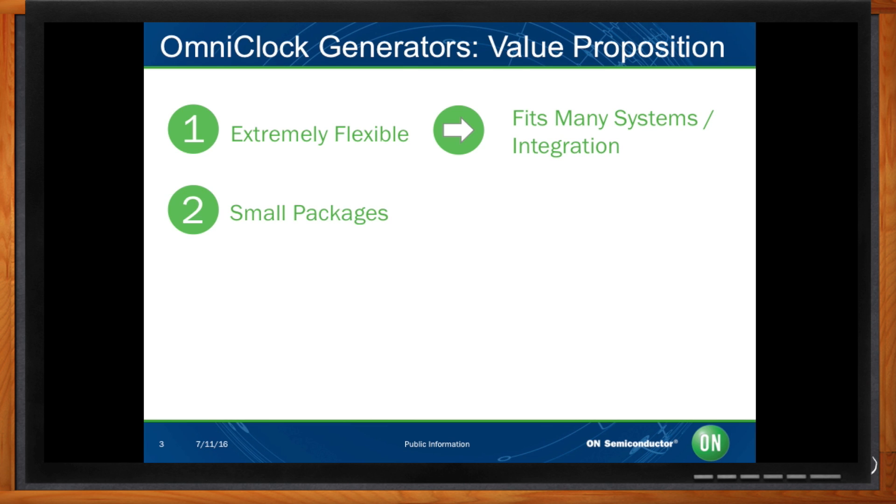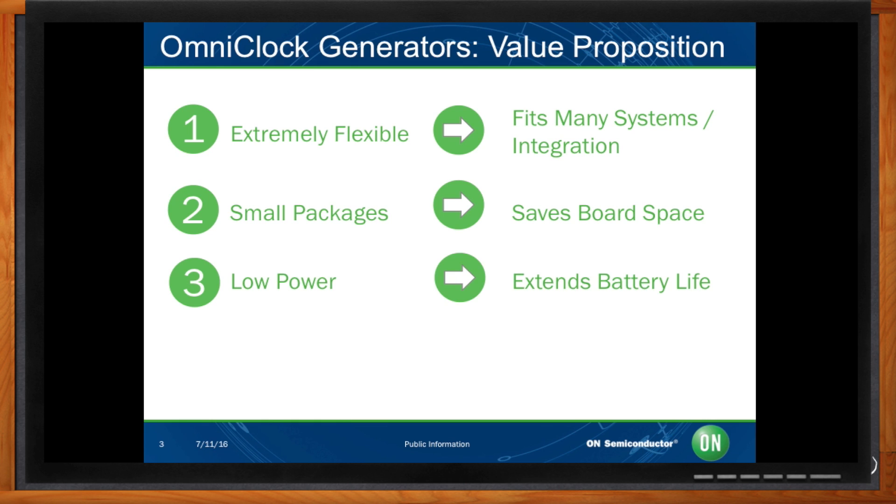Secondly, we can supply up to three single-ended output clocks in a 2x2 WDFN8 or a 3x3 QFN16 device. This combines up to three crystal oscillators into one of our two small package options to save board space and reduce board complexity. Next, our devices consume minimal power, combined with individual output enable pins that disable output clocks for low power modes. With these power savings, portable consumer devices can run much longer.